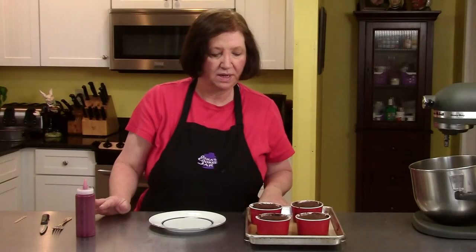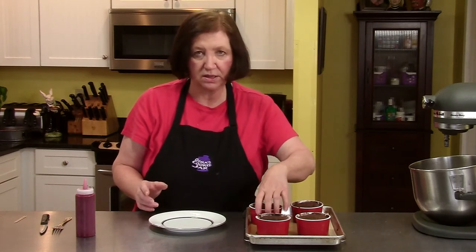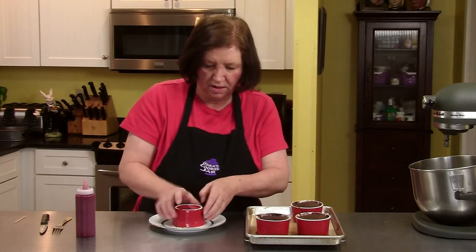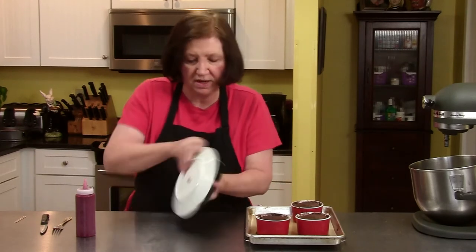Here are the lava cakes after 10 minutes. I had left them in the oven for about 15 minutes. They're still pretty warm. I have to run a knife around the edge to unmold them.